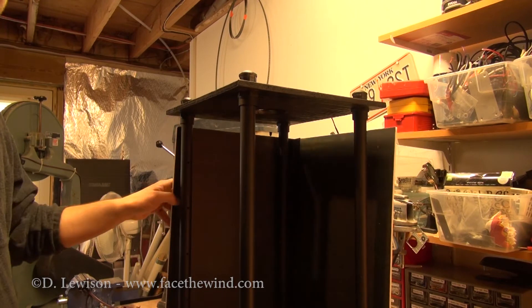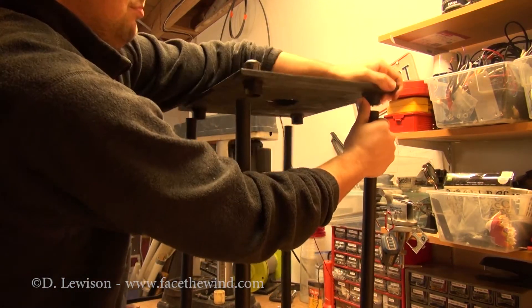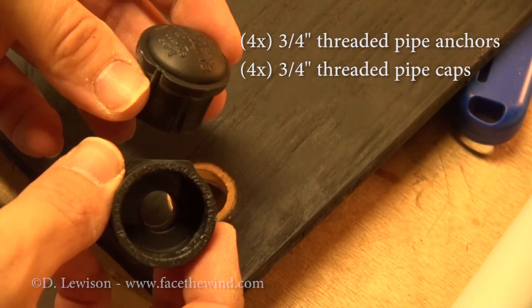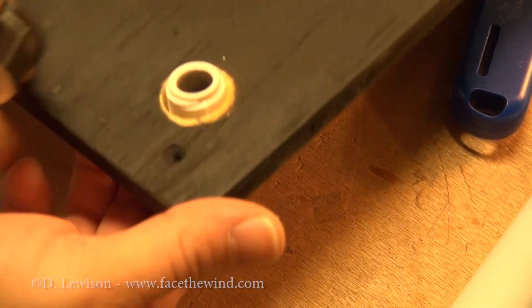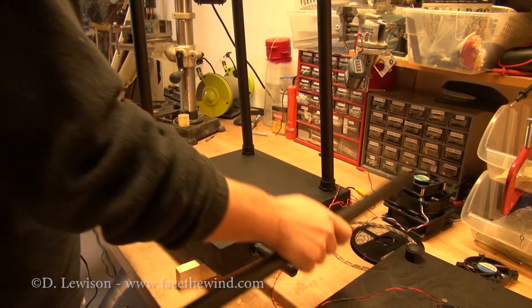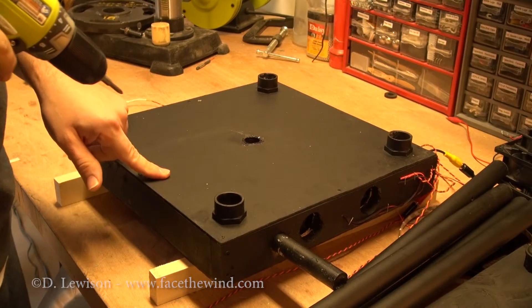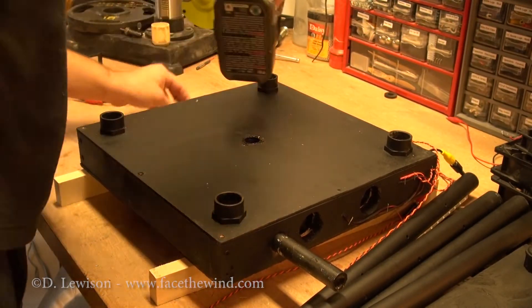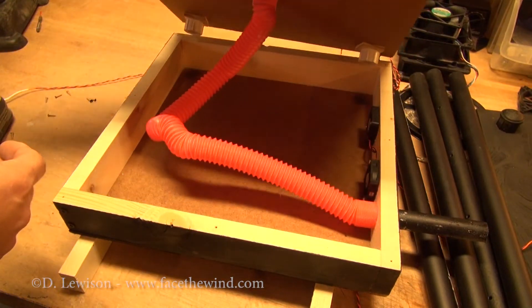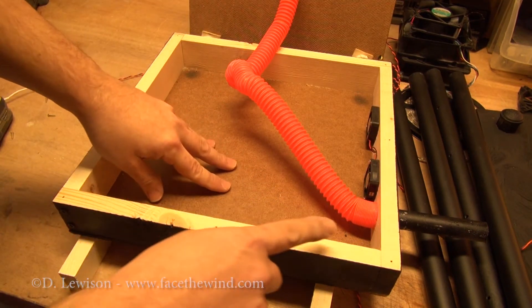So now I'll start taking it apart so you can see what's inside. The top is basically pressed on. The top piece uses these 3/4 inch PVC pipe anchors — they're threaded on one side and basically go through a hole, then the cap tightens it down. Next, the pipes come off. The top is held on with some screws.